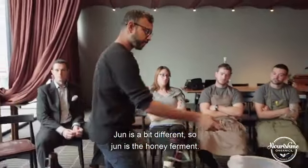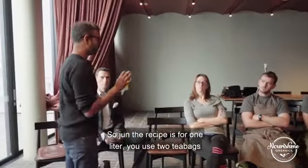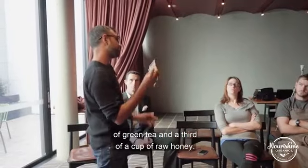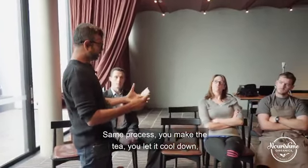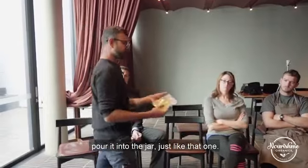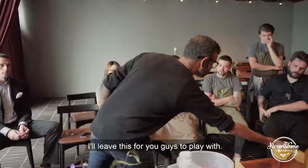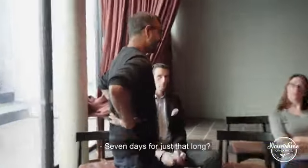Jun is the honey ferment. The Jun recipe for one liter uses two tea bags of green tea and a third of a cup of raw honey. Same process — make the tea, let it cool down, pour into the jar just like that one. Leave it for seven days.